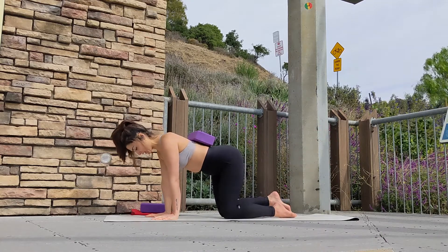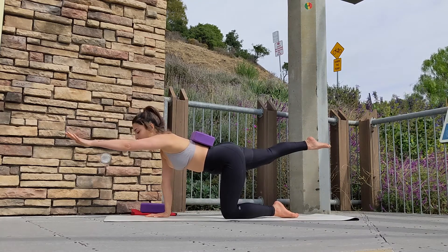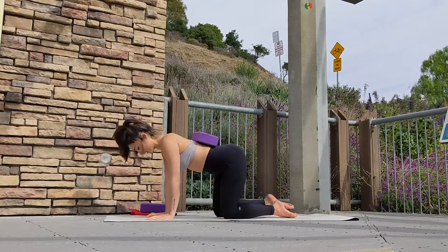On your exhale, gently release on the other side. Inhale, extend, hold for one or two breaths and gently release as you exhale.